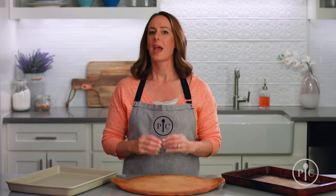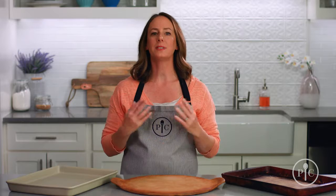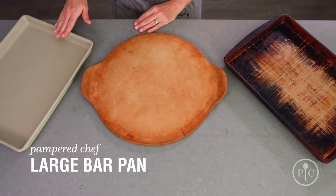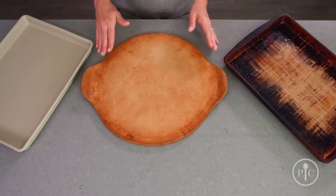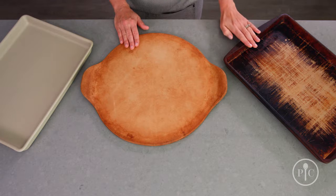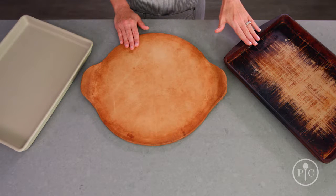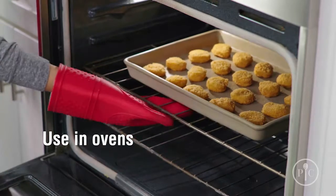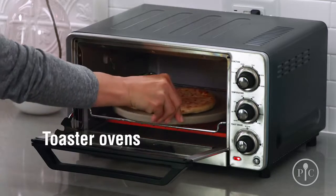Our stoneware is different from other types of cookware and bakeware. As you use your stoneware, it will develop a natural nonstick seasoning — we like to say the darker it looks, the better it cooks. Here we have a large bar pan straight out of the box. The more you use your stone, it will develop a nice golden color, and then after years of use — just like this one from the test kitchen — it'll become nice and dark.